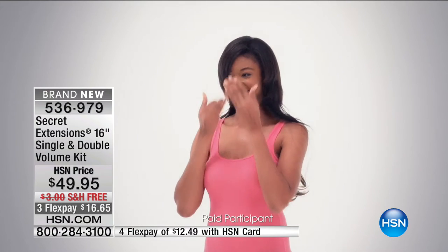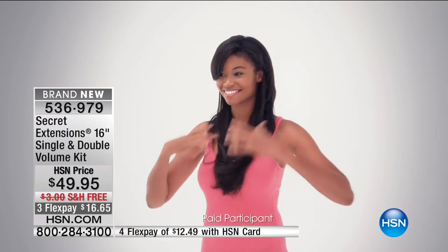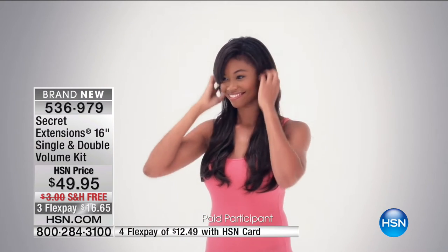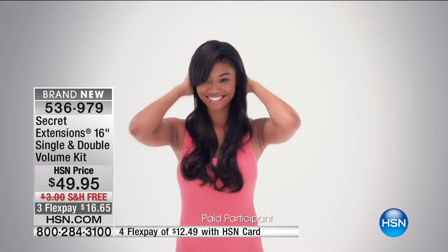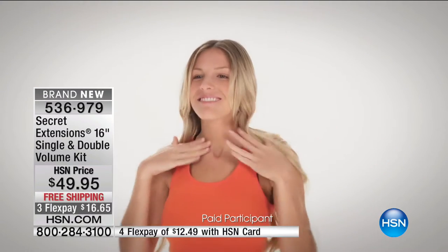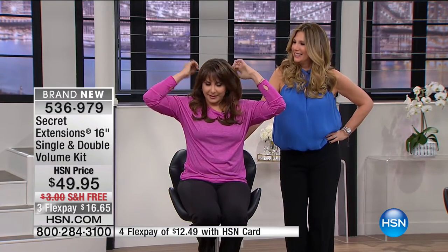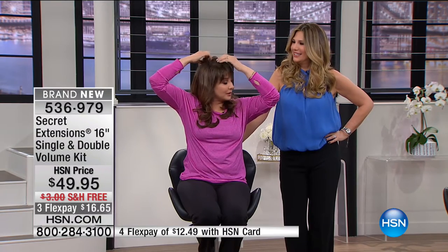When you put these on you're going to want to keep your hair so long. It is exactly that easy. That is why the Secret Extensions have totally changed the game for all women everywhere. Are you wearing just one double? I am. So I'll sit in the chair. I haven't had my roots done in a while so don't go too close, but look — that's it. There's my hair.